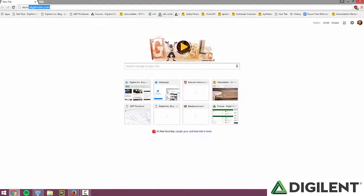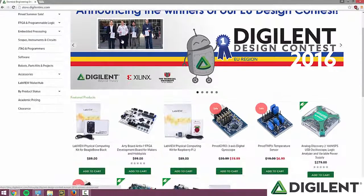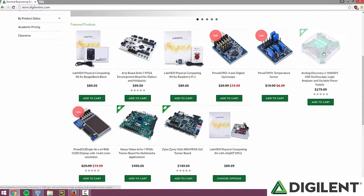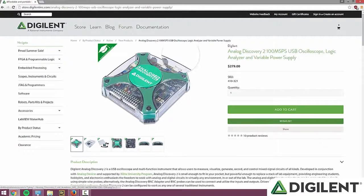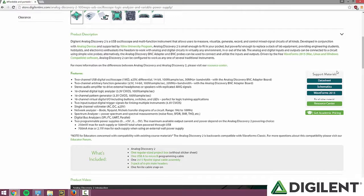The first thing we're going to do is download the software. Go to store.digilentinc.com and go to the Analog Discovery 2 product page. The Analog Discovery 2 product page should be under Featured Products on the main page. Once you get to the product page, if you scroll down, you'll see a link for Waveforms 2015 under Support Materials. Click on that link.